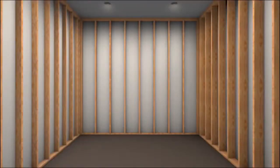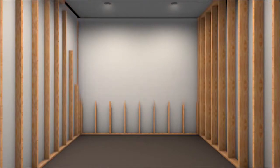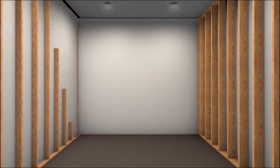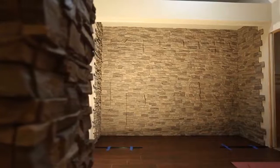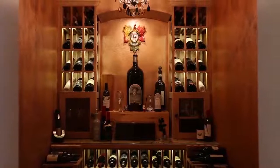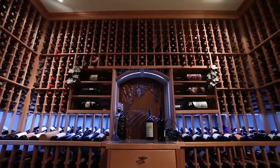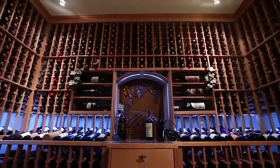There are various methods in framing the room. We recommend 2x4 or 2x6 wood application. Any other type of construction materials such as brick, concrete blocks, or glass will need to be verified by a professional to ensure proper construction. Using other types of construction material may affect the insulation value of the cellar.